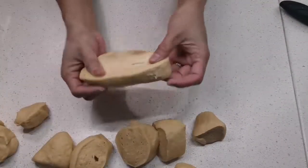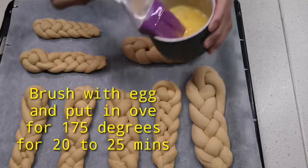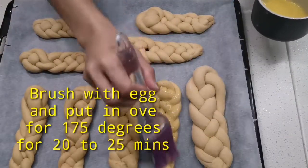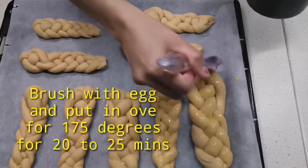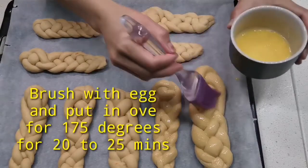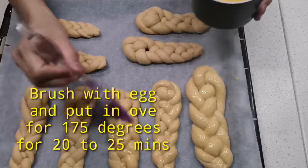We let it proof first. We put a top on it — brush it with egg on top. Then we bake it once the dough has risen and is ready.